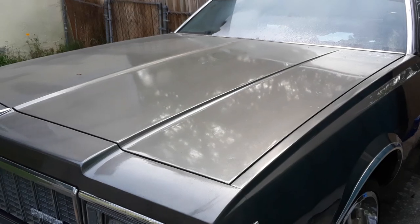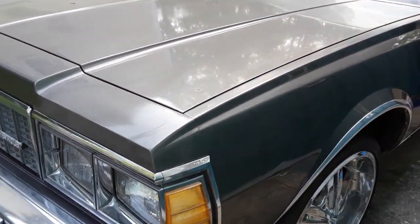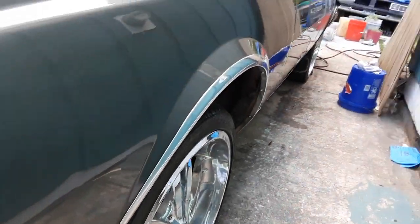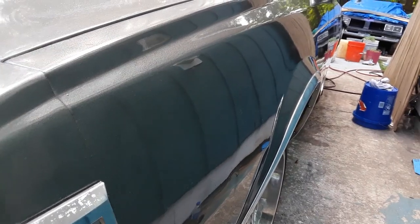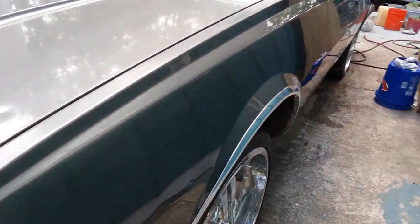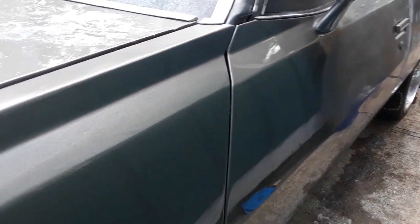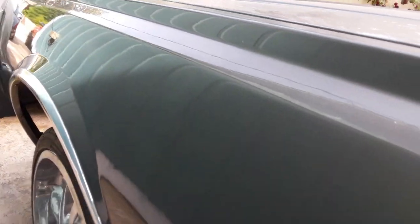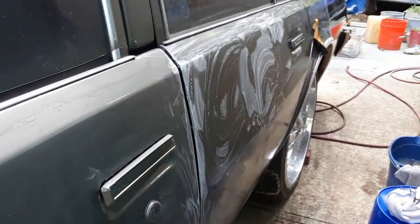But the final product is actually what you get right here. This section here has been buffed out with sandpaper, so this is actually what it's gonna look like when I'm finished with the whole car. You can see the smoothness — there's no trash, the paint looks good. You can see how it reflects the background of the house.